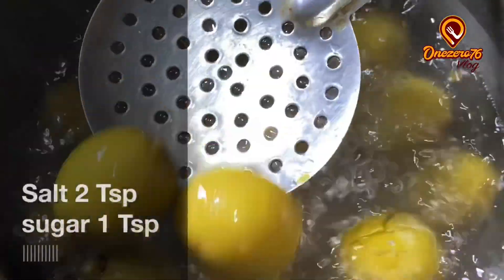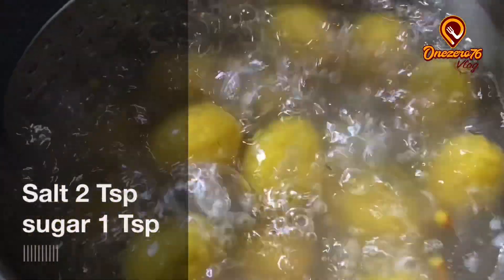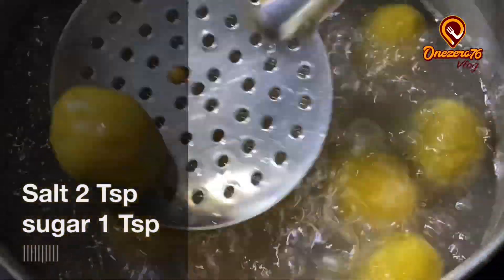We have a readying spoon of water. Add 2 spoons of water. Add 1 spoon of water right here.